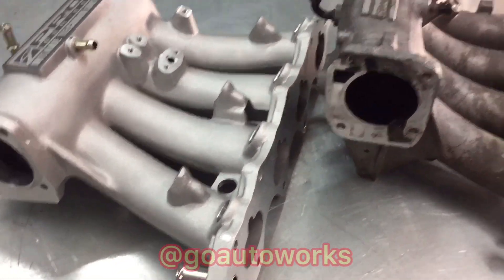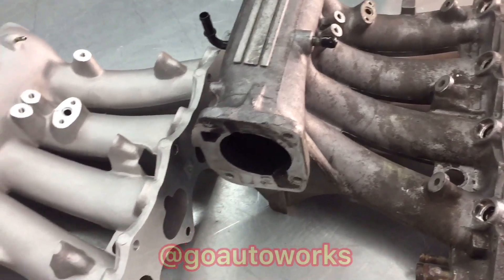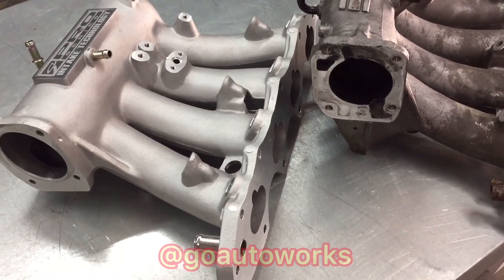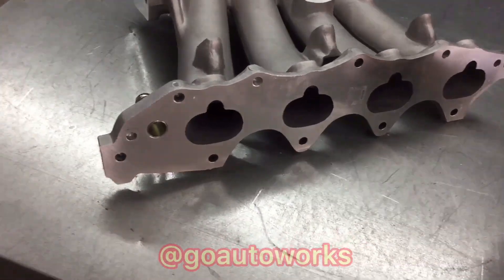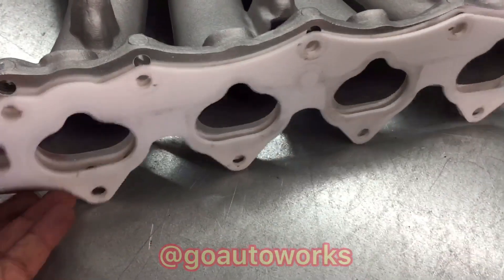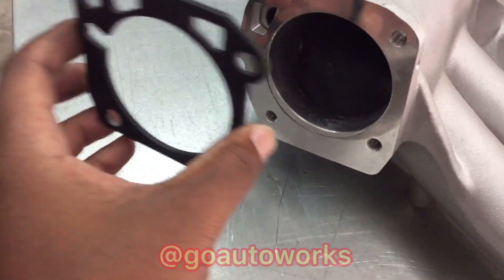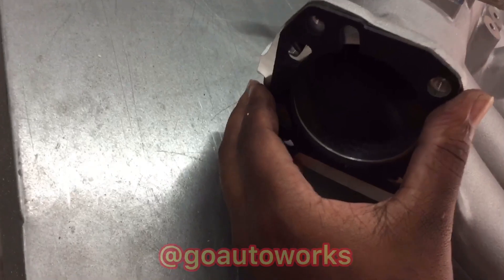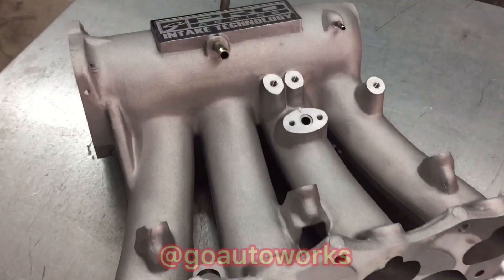You can see the difference in throttle body opening side by side — factory versus Pro Series. On the Pro Series, they moved the IAT from the first runner to the second runner, but outside of that everything else should bolt back up fine. The throttle body inlet is already matched to what Skunk 2 upgraded throttle bodies would be — the regular cast or billet versions, not the big 90mm. Whether it's 66, 68, or 70mm, this throttle body opening has already been ported open to match. I'll go ahead and put the fuel rail and all the accessories back on the Pro Series and get it ready to bolt back up. I'll show you the gasket — I'm using the Golden Eagle intake manifold gasket, which lines up perfectly, and also the throttle body gasket.